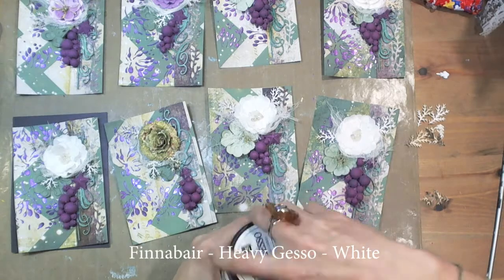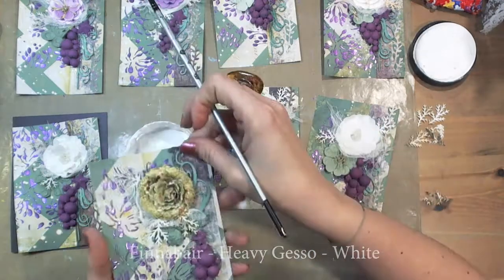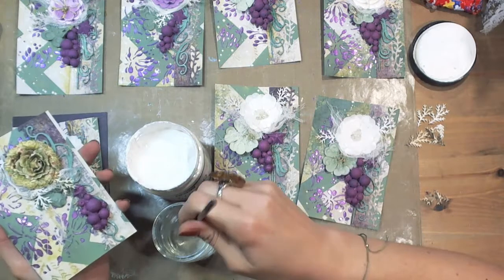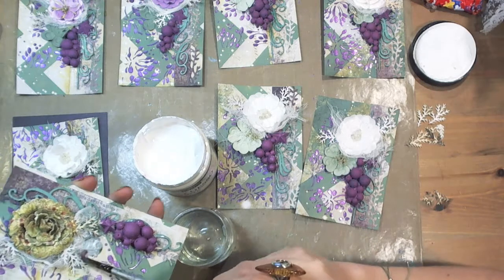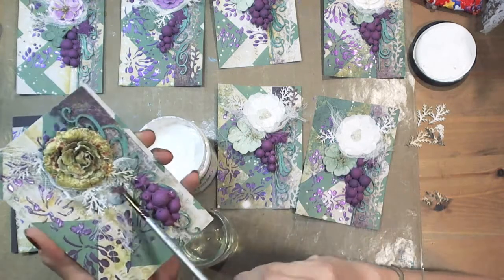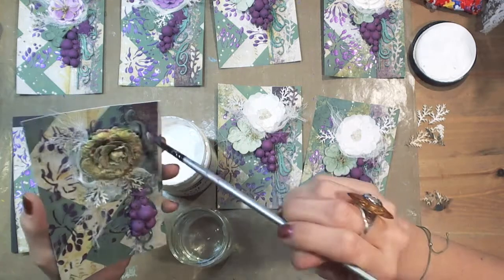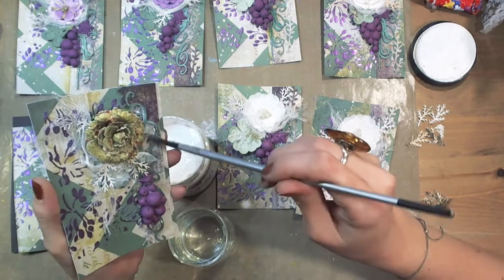I took a look at my cards and I decided they are not frosty enough. The bright side of working with media is that you can change your mind in the middle of your creative process, or you can fix something that you don't like. So I used gesso diluted with water to whiten the background of my cards and that way to create a more frosty feel.